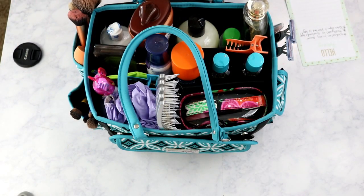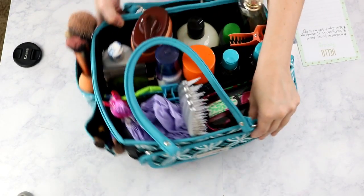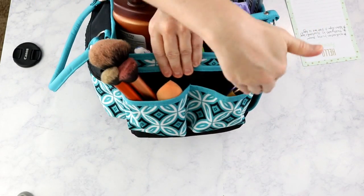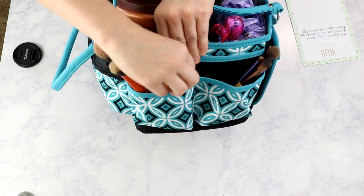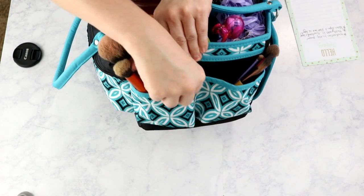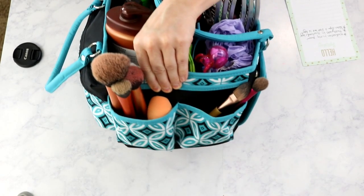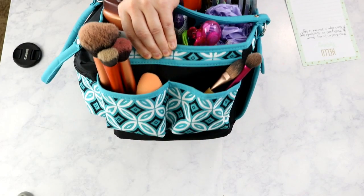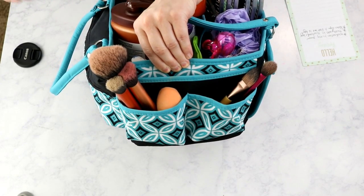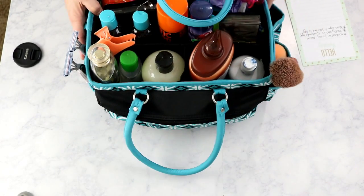Starting with the side pockets and zippered compartments, working our way around: I have my makeup brushes here, including my Real Techniques blender that I've just shoved in. All of my makeup brushes are in this pocket. The larger open pocket on that side I didn't even realize was there, so I didn't use it — all I have on that side are makeup brushes.